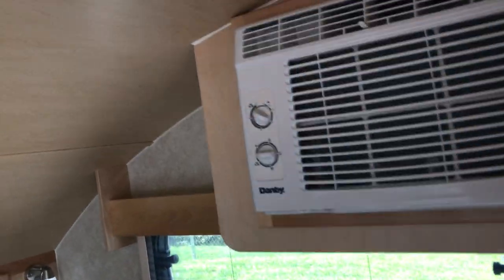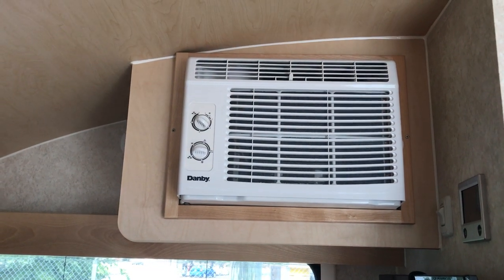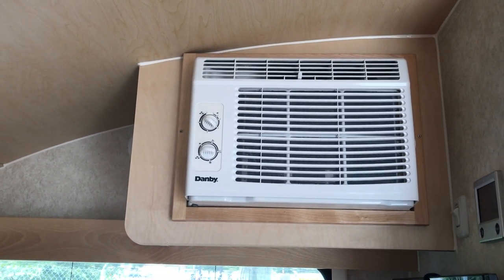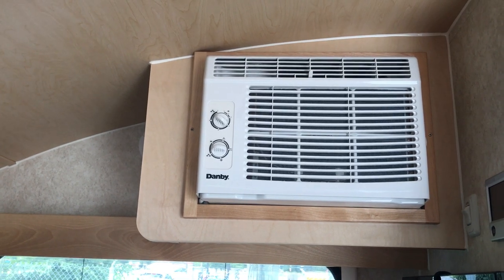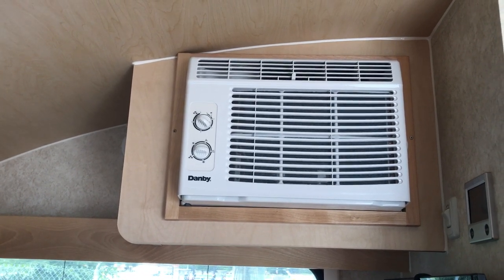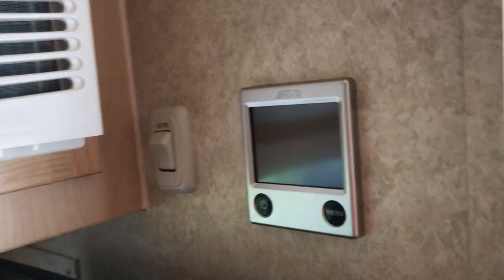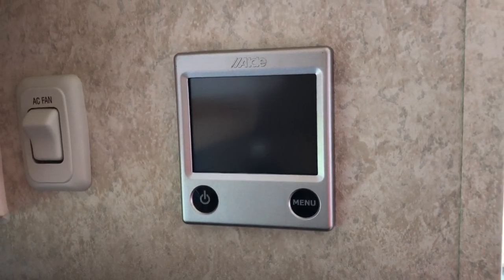You have the AC — having this air conditioner in here will do a great job. For those who've had a window AC in a 10-by-10 room, it cools it down nicely, and it'll do the same here. Importantly, remember you have a 30-amp 110 cord — you can pare it down to 15 amps, and the AC only uses about 6 amps. So if you're visiting somebody, you can plug into their house and use your air conditioner. There's also an AC fan blowing air from behind to keep fumes out. Your Aldi system handles your water heater and furnace.